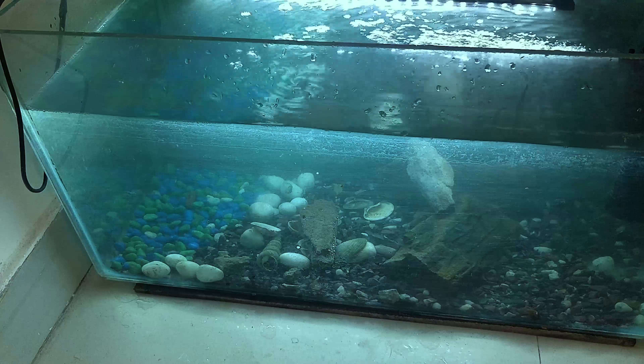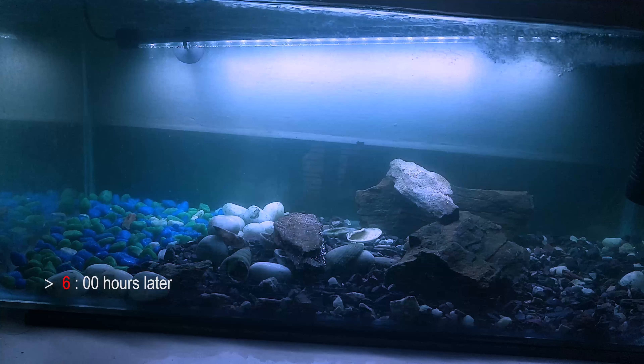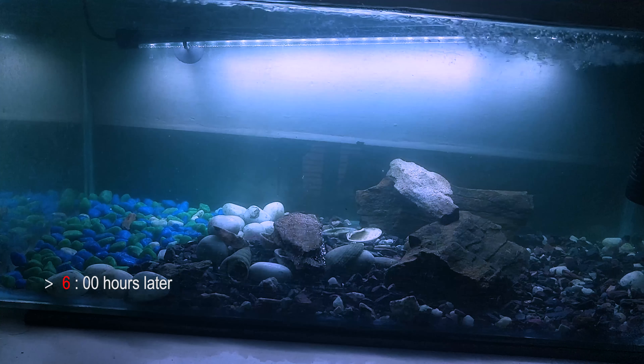You can turn on the filter and allow it to cycle for a few hours. This water is already cycled, so a few hours is enough for me.